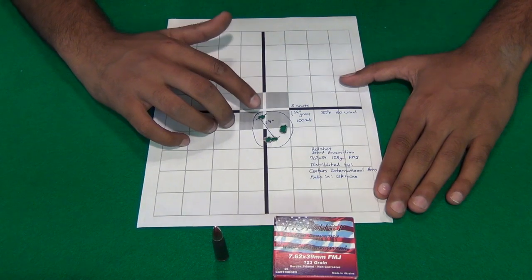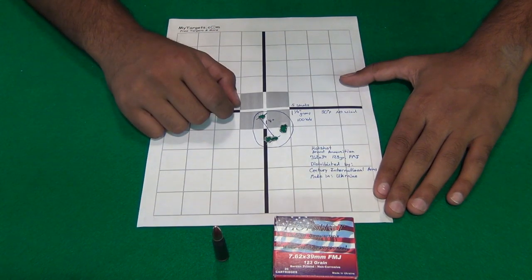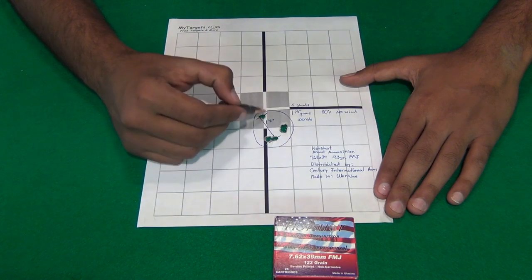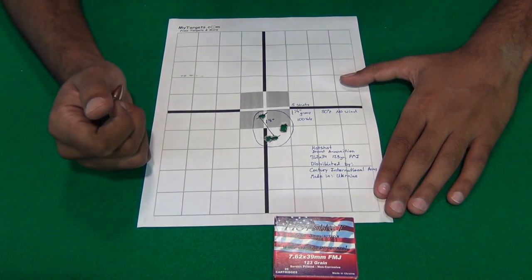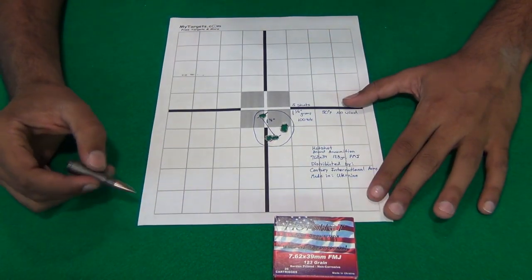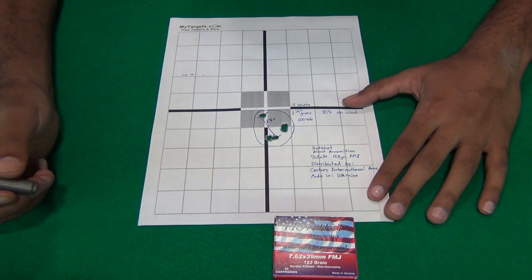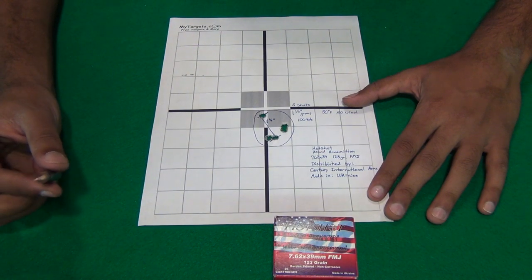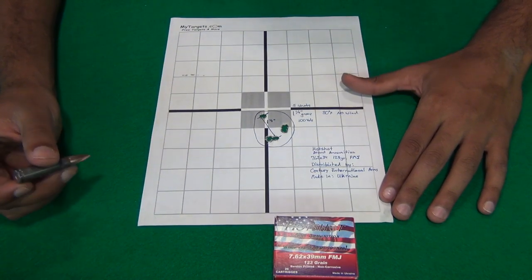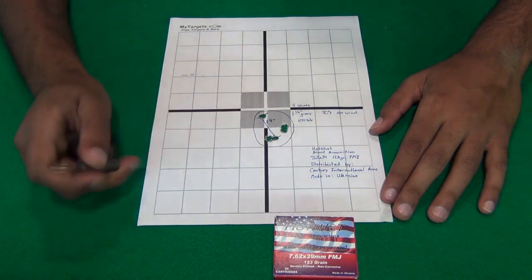This is basically a one-and-a-quarter inch group, measured from the middle of the two furthest apart shots. They are roughly about an inch wide and about one-and-a-quarter to one-and-a-half inches long. It's a fairly tight group for steel-case ammunition. At around $0.30 a round, it's not too bad, and if you can find it for less than that, even better. Out of all the steel-case ammunition I've shot, this is probably the most accurate and the one that impressed me the most.